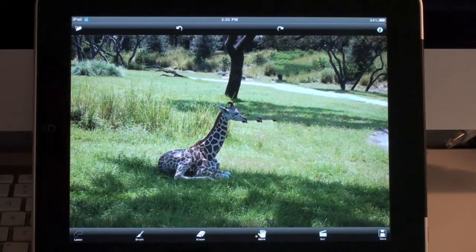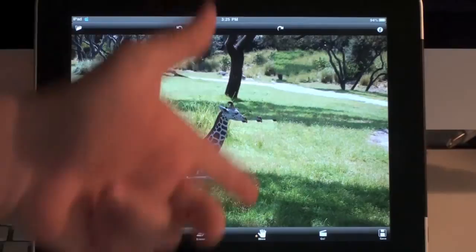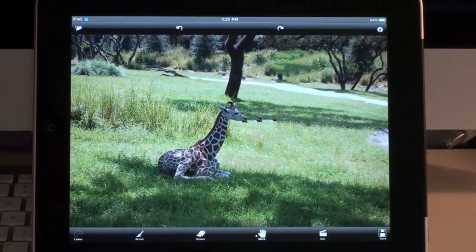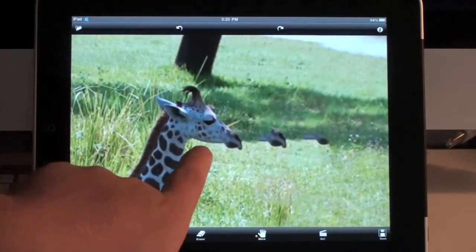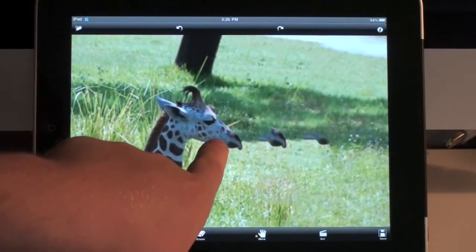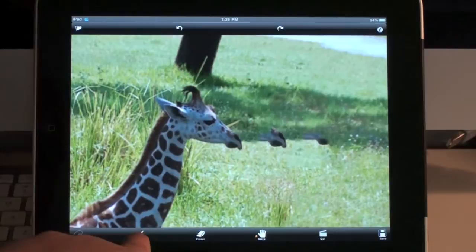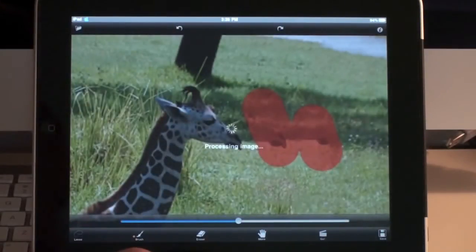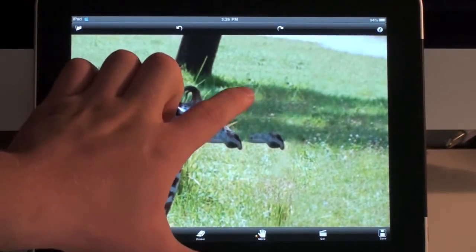Now you can see that it basically removed the tree and filled it in with grass and some trees back here that it would guess would be behind the tree. Now it's not perfect — as you can see, it kind of put part of the giraffe's nose over here. But sometimes what you can do is erase that section again, and sometimes it'll get rid of it.